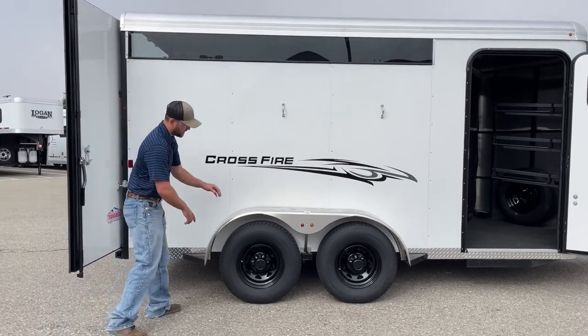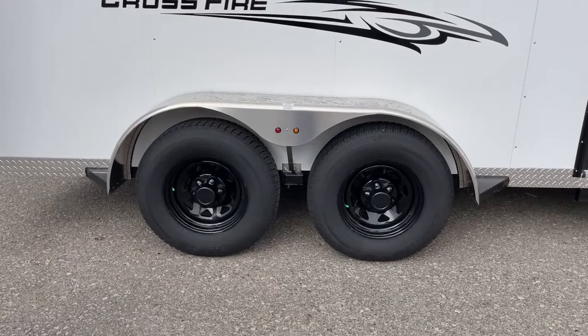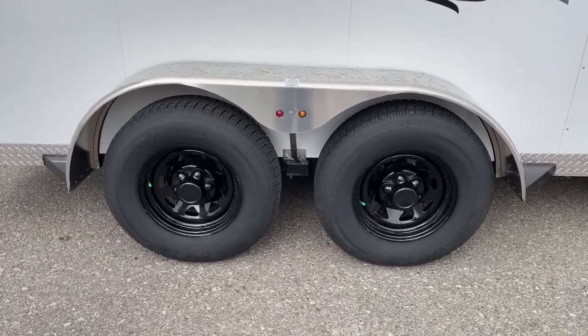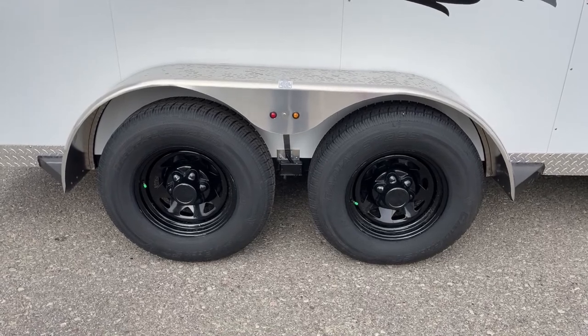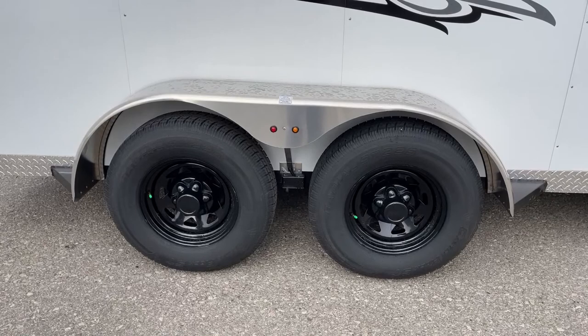Something I want to point out is these tires are nitrogen filled — you can tell by the green cap. That comes standard on all Logan Coach models, even this Crossfire model. We like doing that especially because these trailers are made in Utah, so they deal with warm afternoons and cold mornings. We're in Colorado and have the same thing. That way you're not constantly having to regulate your tire pressure — that nitrogen is really going to help balance that out for you.